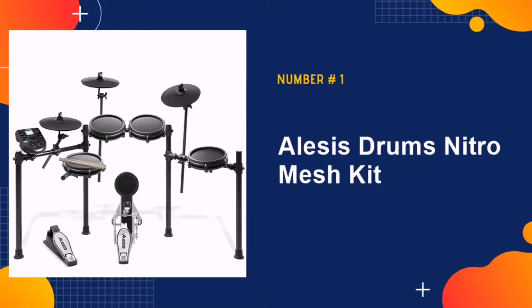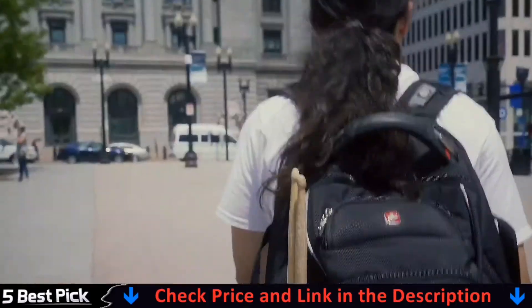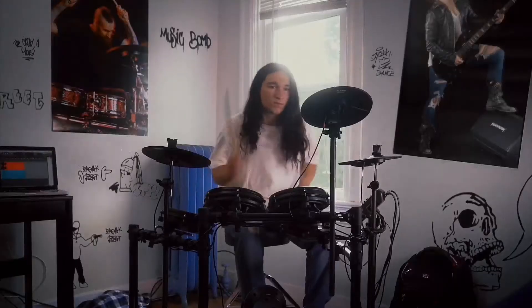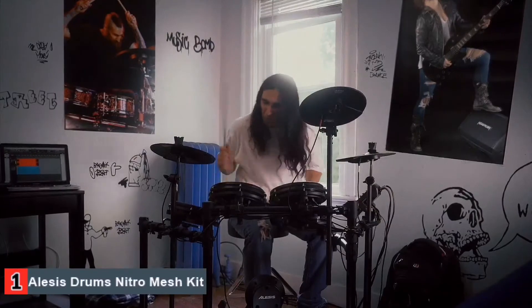Our number one pick is Alesis Drums Nitro Mesh Kit. This is a great beginner-friendly electronic kit and is easy on the wallet too. The eight-piece configuration includes an eight dual-zone snare pad, three eight-inch tom pads, three ten-inch cymbals — ride, hi-hat, crash with choke — an eight-inch kick drum, as well as a kick and hi-hat pedal. The Alesis kit also comes with 60 built-in play-along tracks, sequencer, metronome and a performance recorder.